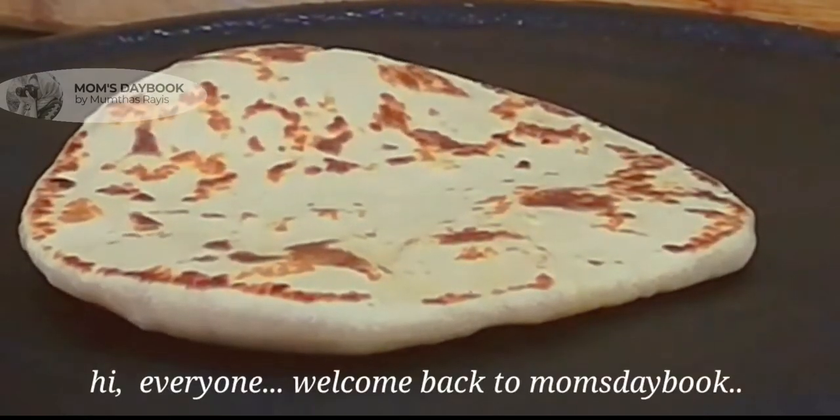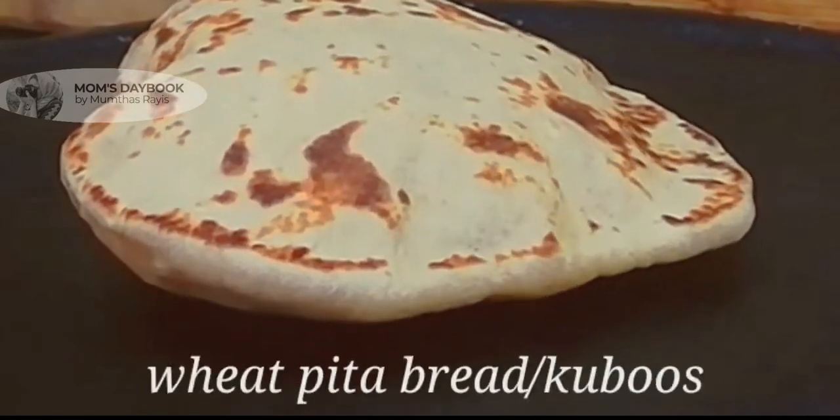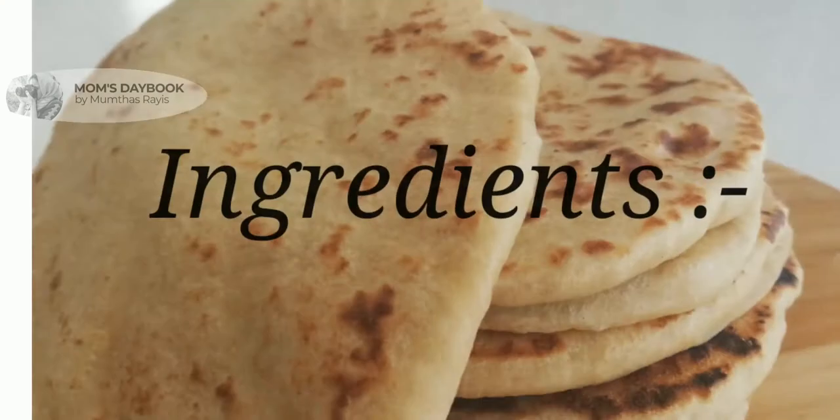Hi everyone, Assalamualaikum, welcome back to Mom's Table. Another recipe — a healthy recipe: wheat with gubos, this is a pizza bread. If you like it, you will need to cook it.